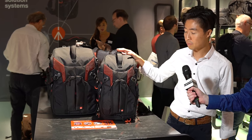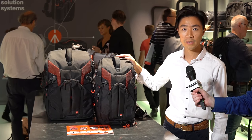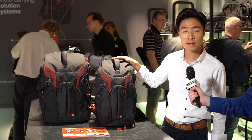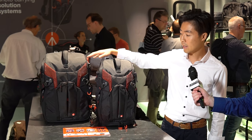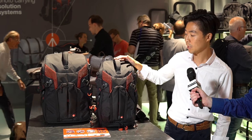Yes, of course. The first new products we have here is our new Pro-Lite 3&1 backpacks. And there are two models, as you can see. The smaller one is 3&1 26, and then the bigger one is 3&1 36. And there are a lot of new upgrades and improvements from the previous model.